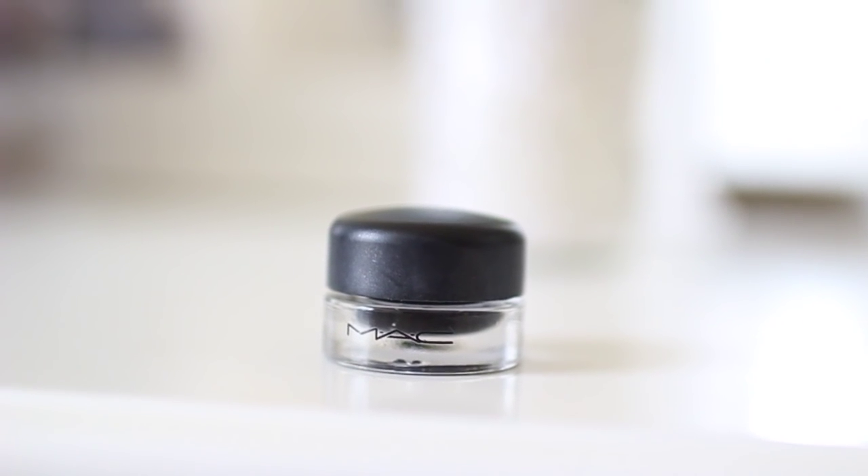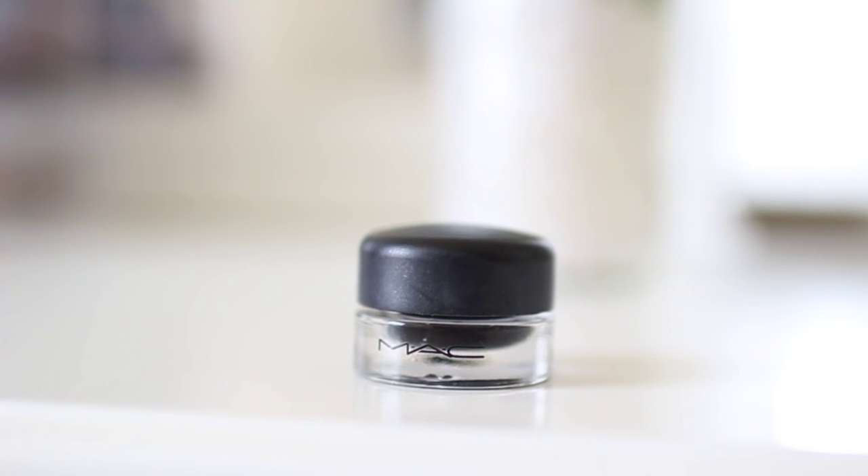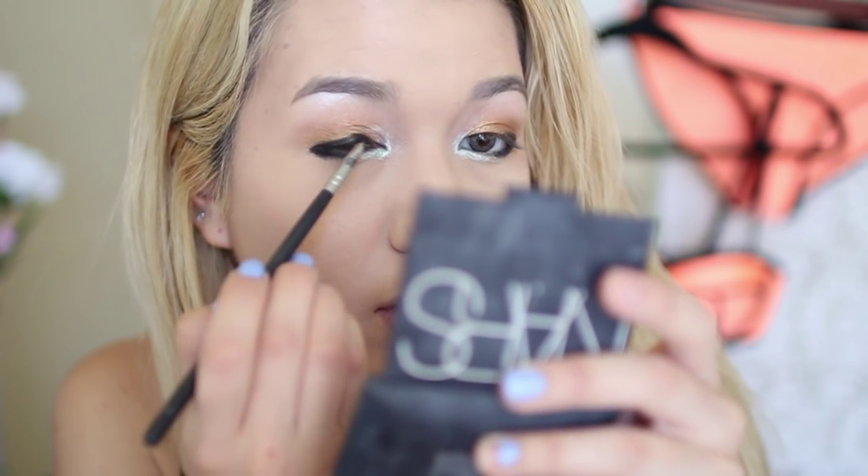This is pretty much my everyday eyeliner — the MAC Black Track gel liner, just pure black gel liner. I just did my everyday eyeliner, so it's pretty thick.